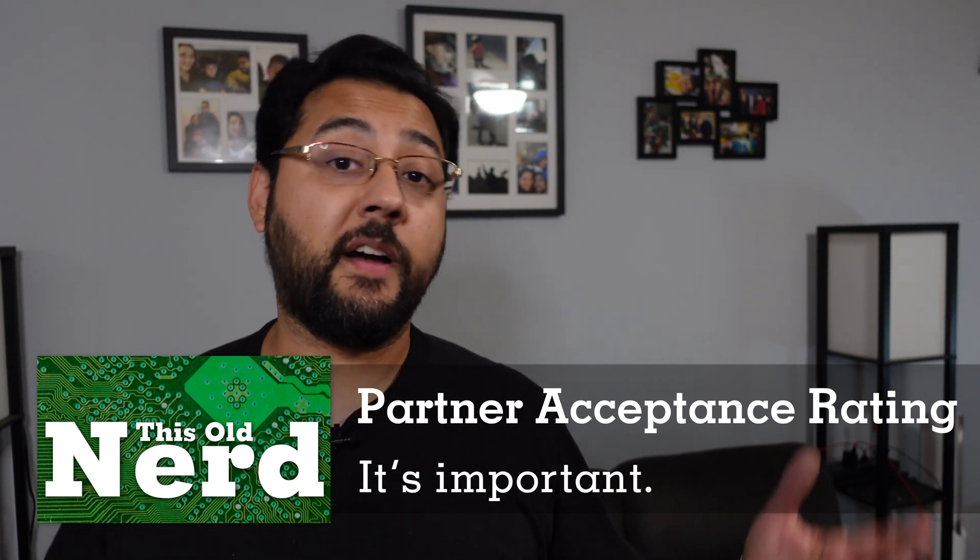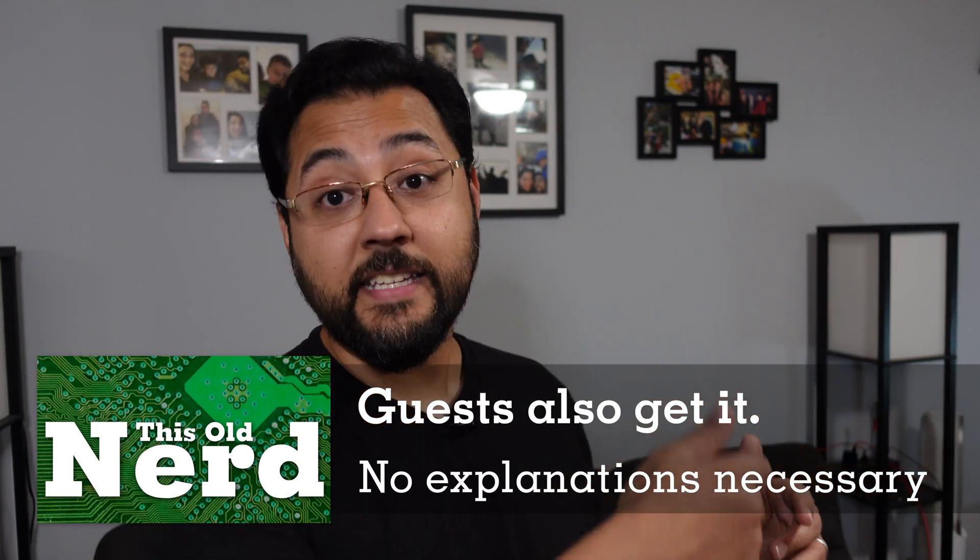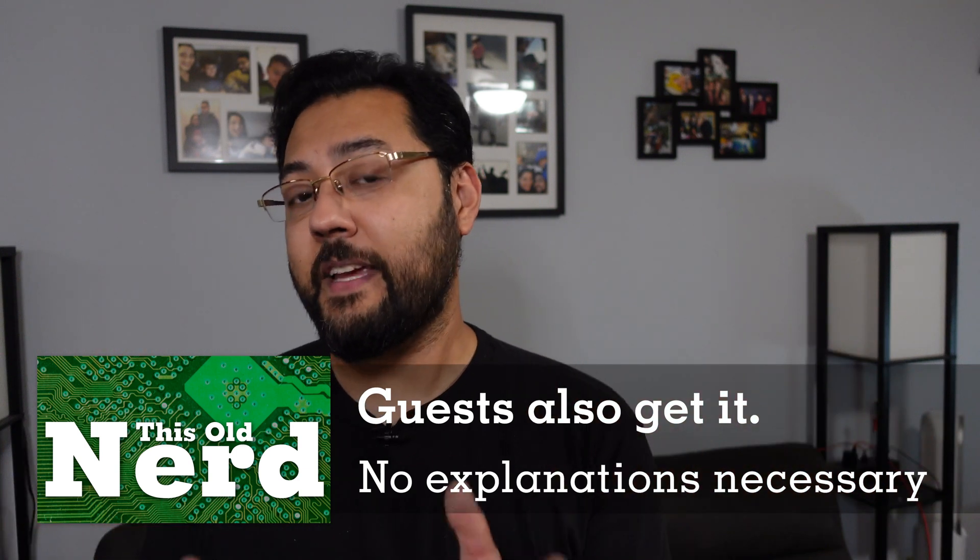That brings us to the Partner Acceptance Rating. On this show, the Partner Acceptance Rating means: how do your partners like it? Whether it's a husband, wife, kid, or pet — anything alive in your home affected by your technology — you need to think about how gadgets affect them. In my experience, these physical switches have made a huge difference in the acceptance of smart bulbs in the home. If you can't control the smart bulbs because someone keeps turning off the power switch, or nobody can access them via app or voice assistant, people will ask 'why did you buy all these things?' But with smart light switches, it becomes very intuitive for anyone in the house.